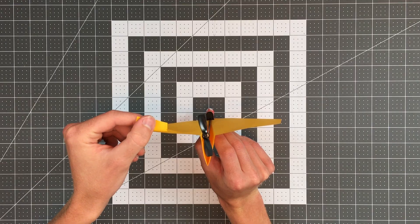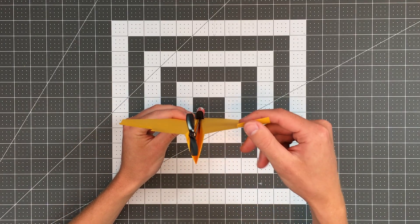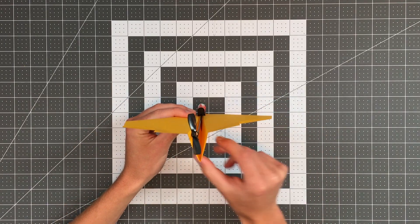In order to fix that, all we have to do is bend the back edges of the wings up slightly. This is called giving a plane up elevator, and will help to address that nose-down tendency of the plane.